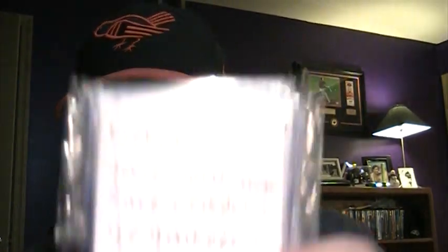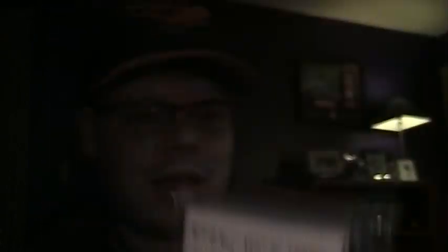There is a note here. It says: "Eric, here are your World Champion Ravens cards. Thank you for remembering. Go Yankees." Please don't. Enjoy the cards. YankeeFan95 — with Nick's signature right there on the bottom.